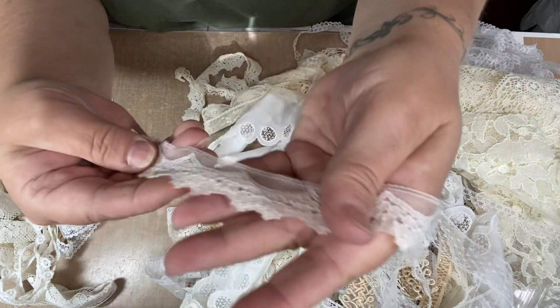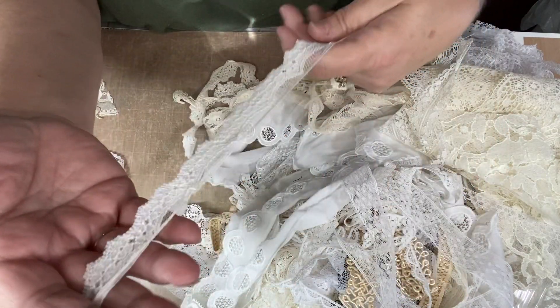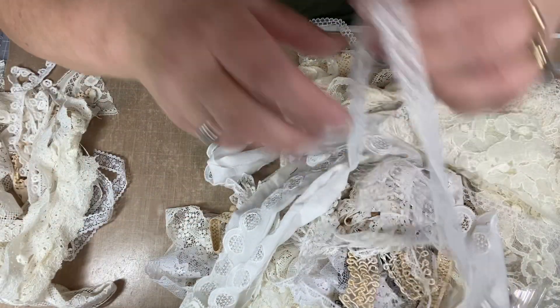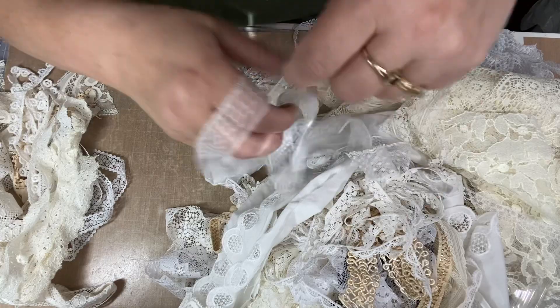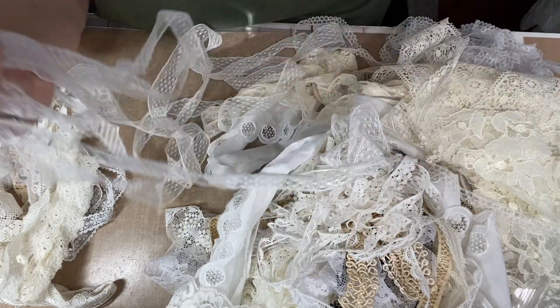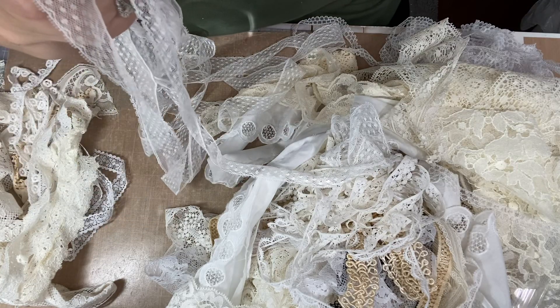And this one's vintage, vintage, vintage. It's like an off-cream color, it's not white. And then we have this, which is definitely white. And this is what I had to do in the store — I just keep pulling to see how much is actually on it.